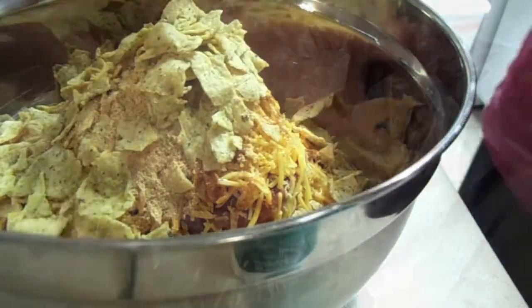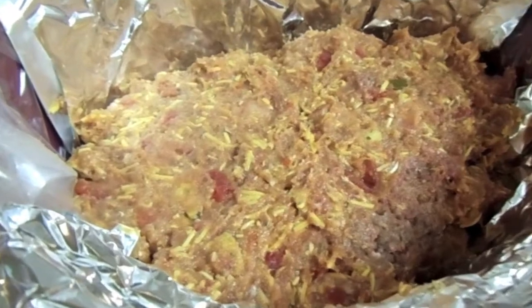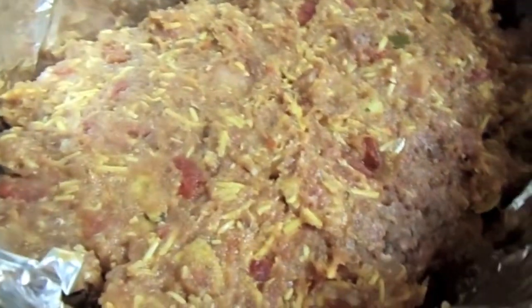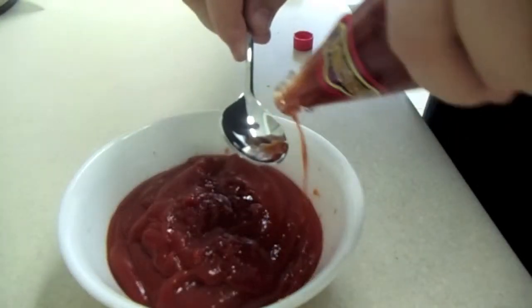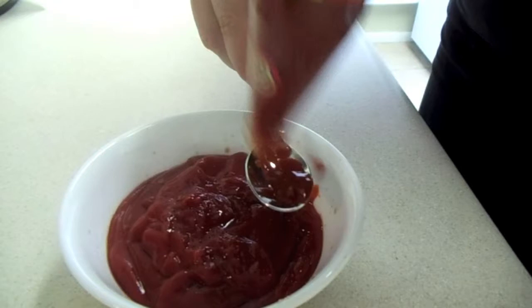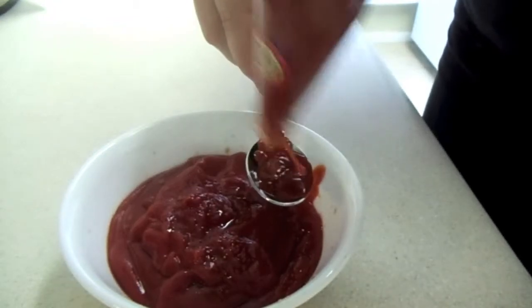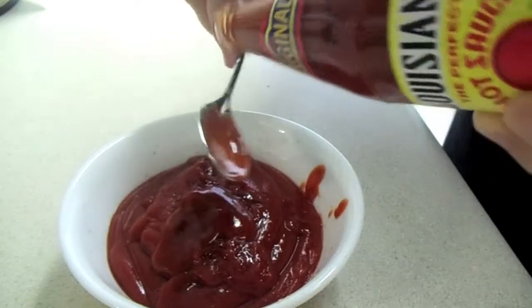We lined the inside of the crock pot with aluminum foil, then put the mixture in a loaf form inside the liner. Cover the mixture in the crock pot and let it cook on high for three hours. While it's cooking you can go ahead and prep the ketchup mixture that's going to go on top after the three hours.